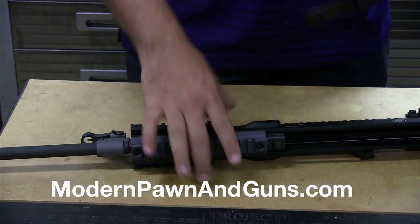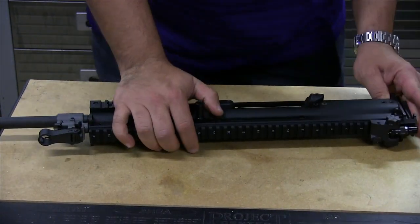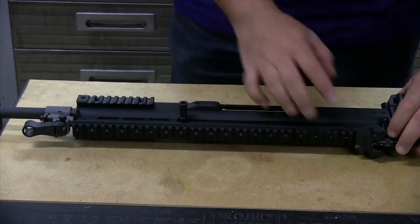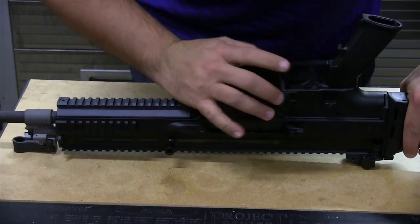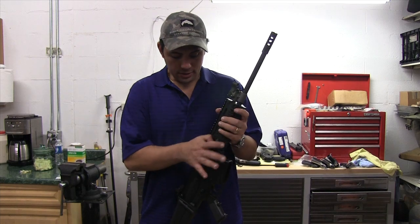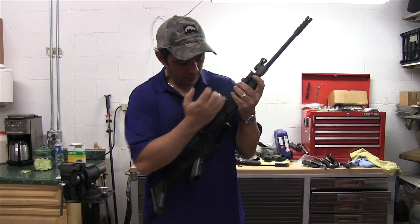We then take our bolt assembly and charging handle. We then slide the stock back on. The lower receiver goes back in place and clicks to the rear. Front pin comes back in. Gun's back together. Function check — safety's working, firing pin — gun looks good.